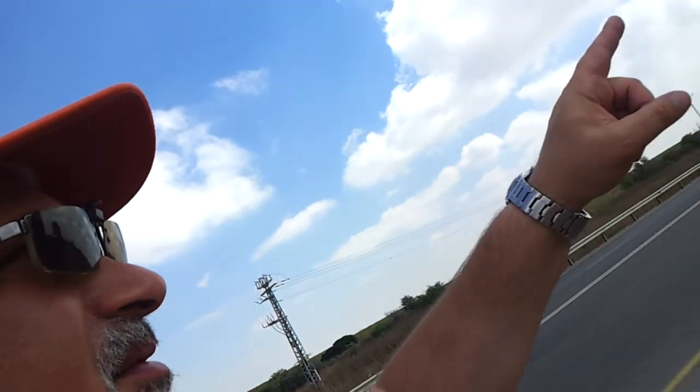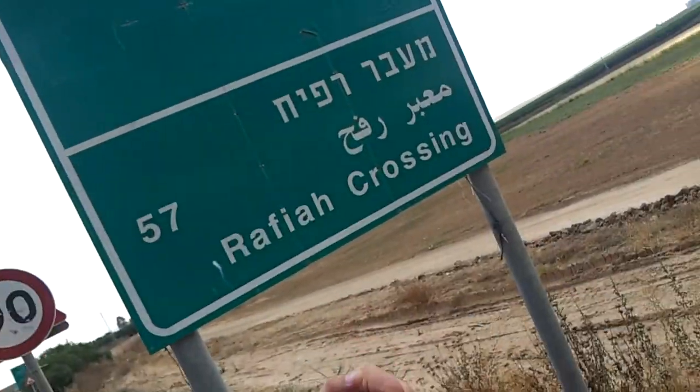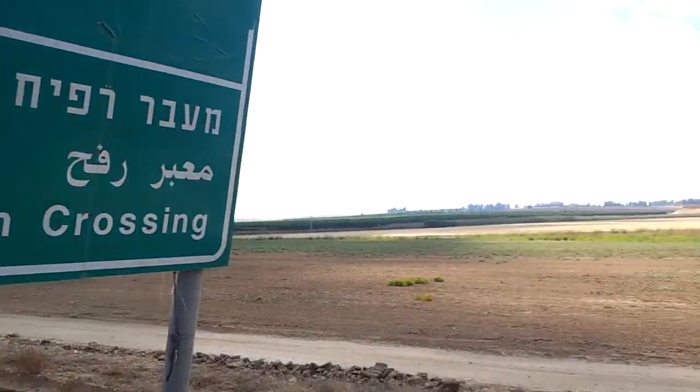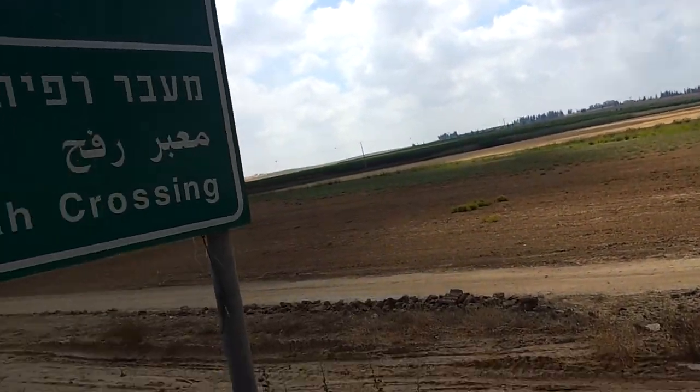This is a small area, as you can see. Here we are at about 7-50 kg.